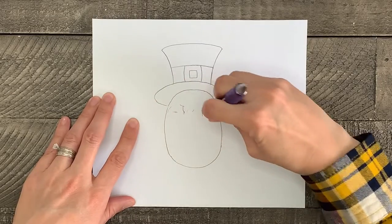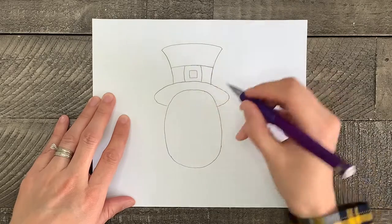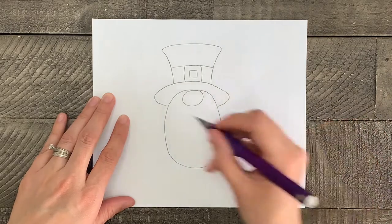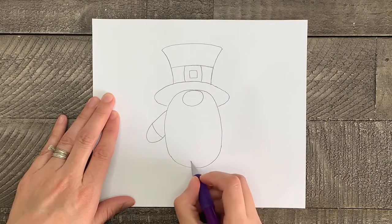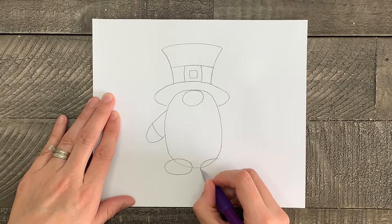Next, starting right under the hat, draw a circle for the nose of the gnome. Then draw an arm and a hand on the side of the body, and two ovals at the base of the body for the feet, then erase any lines you don't need.